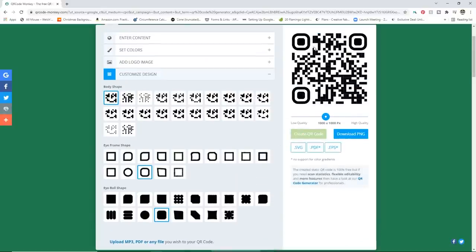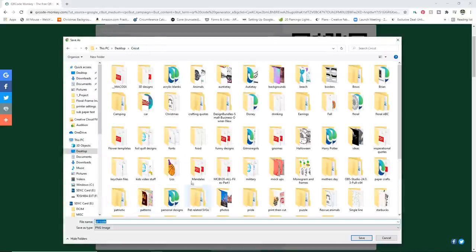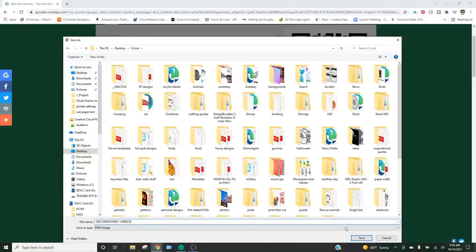Click 'Create QR Code' and you'll see it adds a preview so you can go through and change it up. If you change it, you can just have it regenerate the code however you want. I like to keep it pretty plain and simple. You have options for a couple of different file versions: SVG, PDF, EPS — I'm just going to use a PNG. It does give you an ad because it is free; you don't have to sign up for anything. Just let it generate your code and it does take a minute. I'm going to save this into my Cricut folder and call it 'QR Code Monkey Website' so I know where I got it and what it's for.